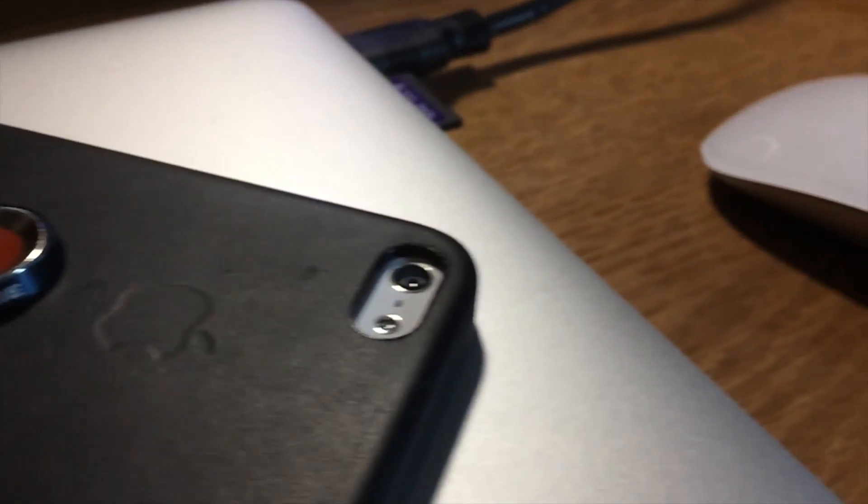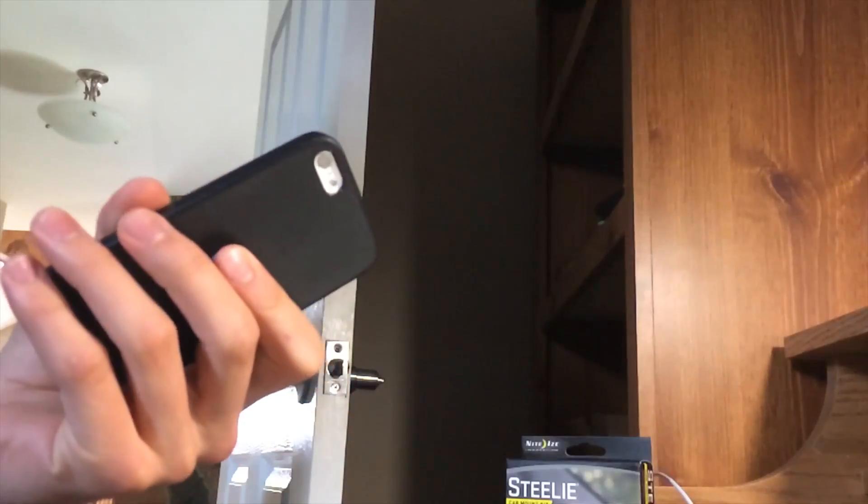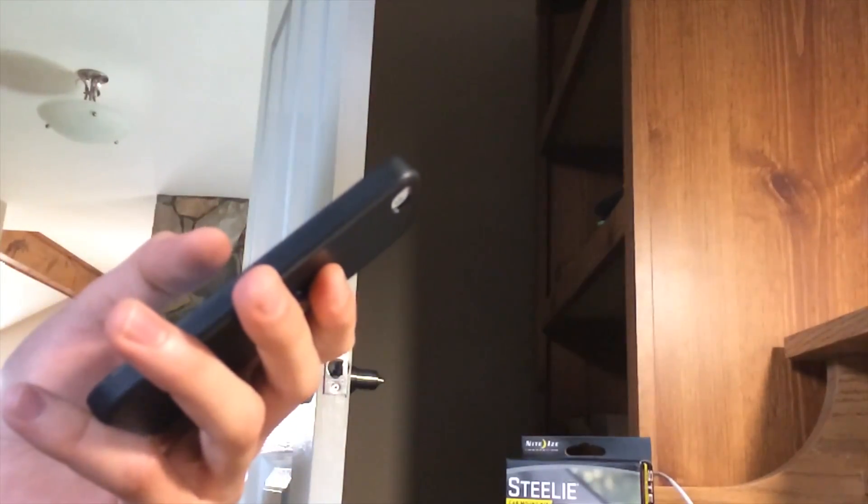The only big con about this is you need to put a little adhesive magnetic button on the back of your phone or on the back of your case. It doesn't add too much bulk, but when you're holding it for the first time it is kind of a weird sensation. You do need to get used to having it there because it does feel present.